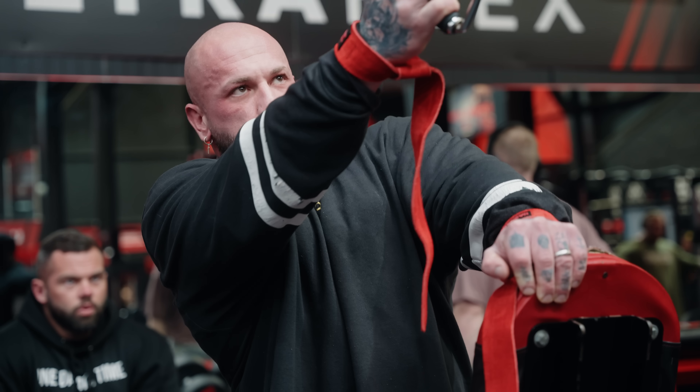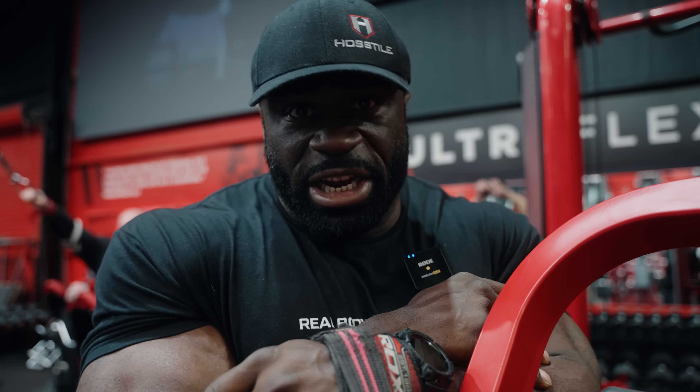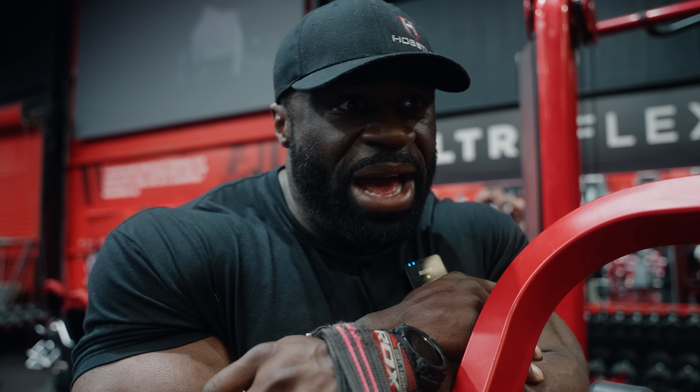All right guys, what's up, welcome back to the channel. We're here at Ultra Flex Gym and I'm putting in a back session. Mancuba is going to teach me a few things to improve our back workout circuit going into this next season, so whatever tips I can pick up from him today I'm going to try to do that and we're going to get a badass workout out of it.